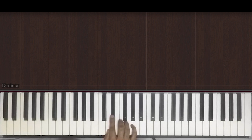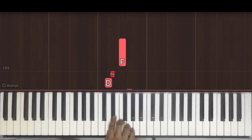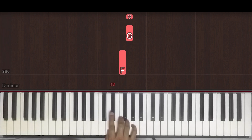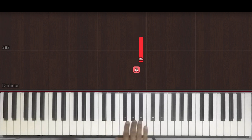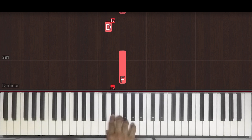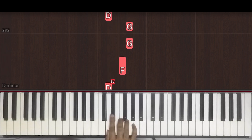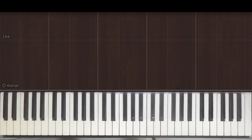Moving on, in the right hand we have two pick-up notes, which is D and E flat, being played by our thumb and index finger respectively. Then we have one E and a, two E and a, three E, four E and a, one E and a, two E and, three E and a, four E and a. Once without the counts, very slowly.